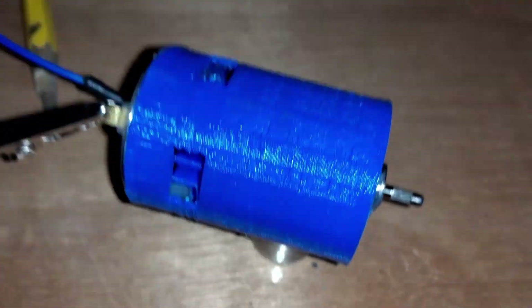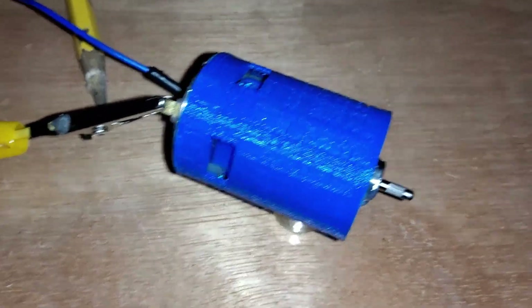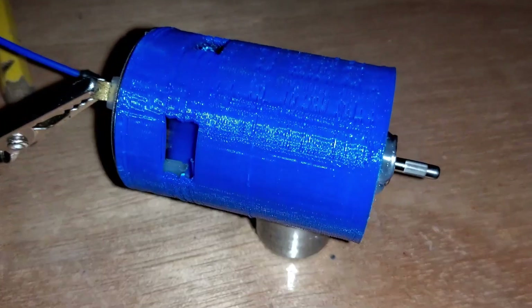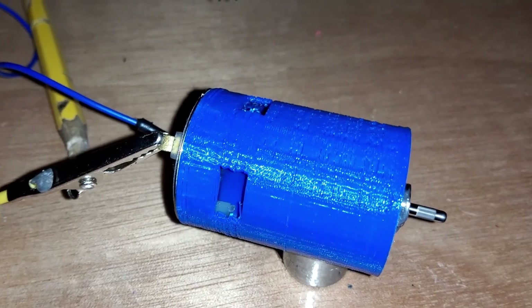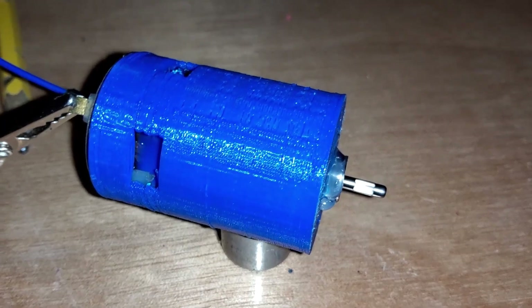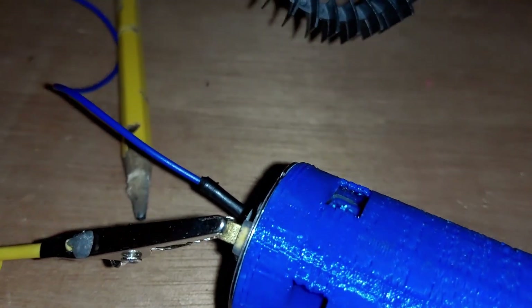Let's test from 3 to 12 volts, this time with a little less friction. It can't really start itself at 3 volts. Increasing voltage. There is wind coming out of my motor.